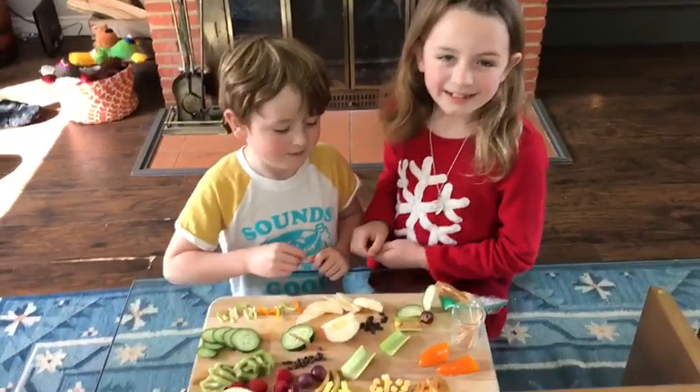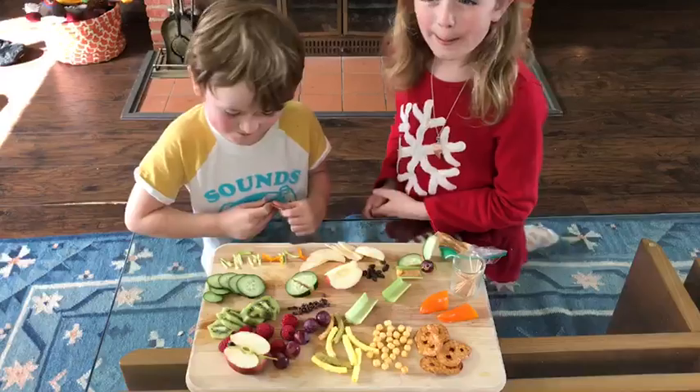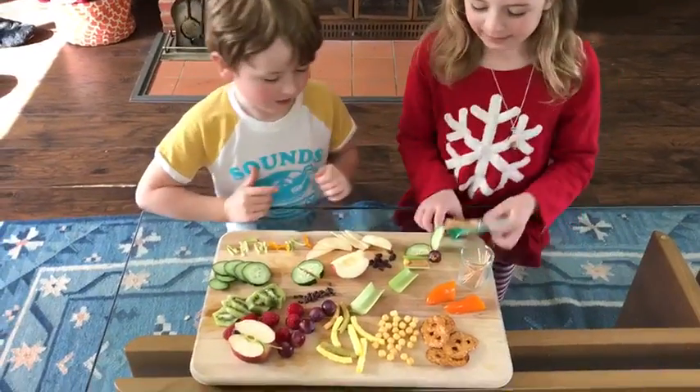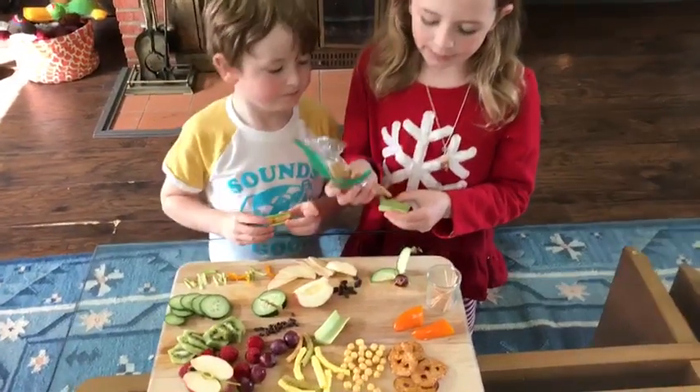This is Luke and Olivia, and they're here to show you how to make some yummy bug snacks. Hey guys, go ahead and show them how it's done.